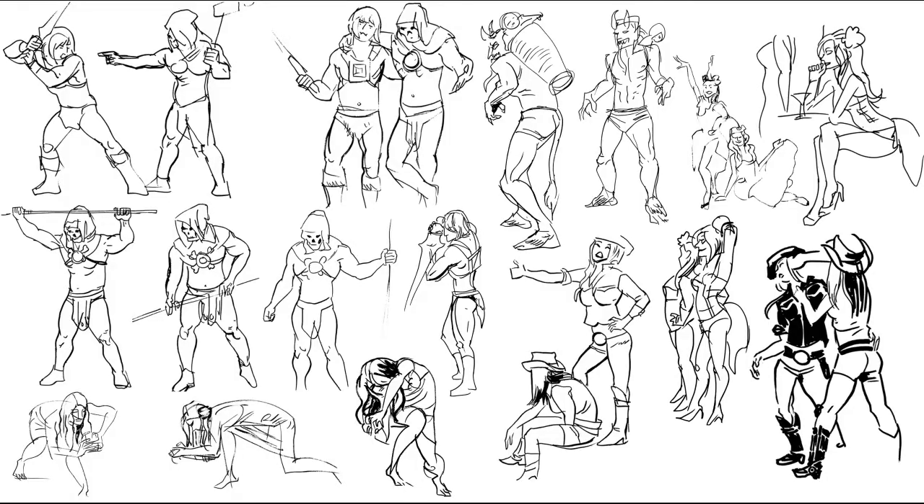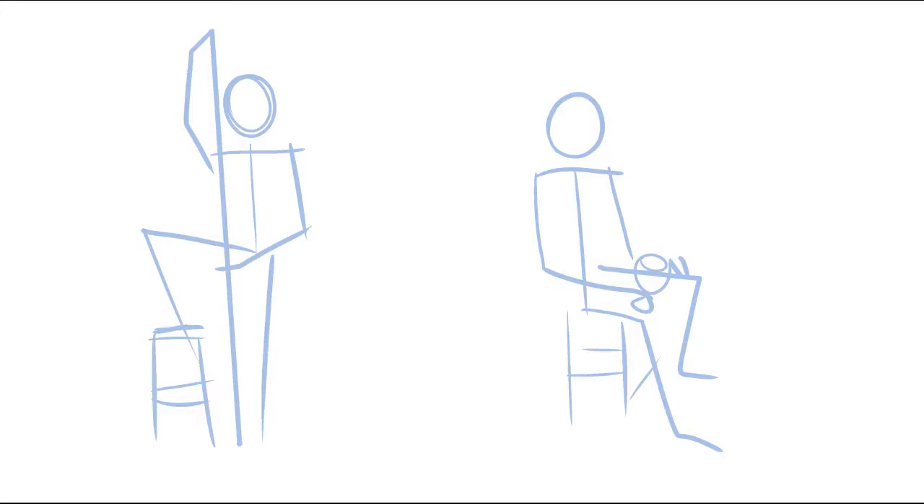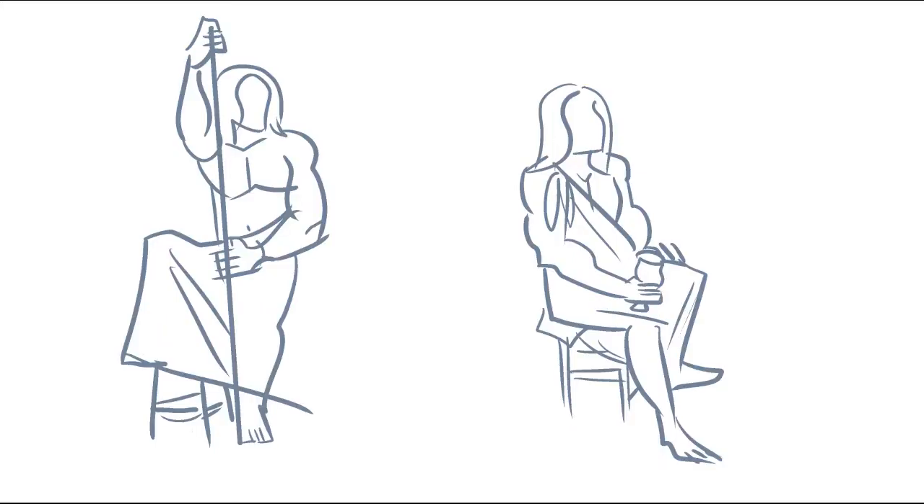First, I should explain what regular gesture drawings are. Gesture drawing is when artists make a quick sketch of a person to capture their pose or motion without worrying about the details. My art teachers used to talk about finding the line of the pose, which is great, but I also like to look for the shape of it.